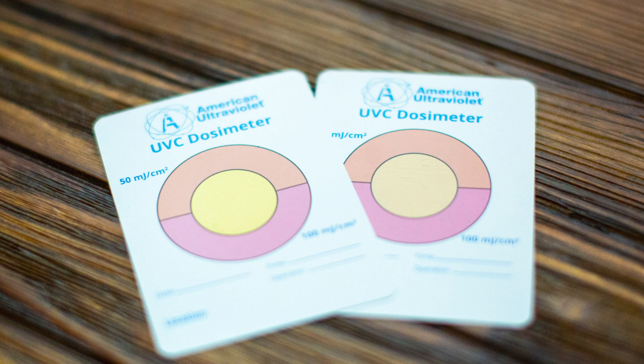What I have here is a card that has a yellow center, and then the top portion is orange and the lower portion is pink. These correspond to different dosages or different levels of ultraviolet being received.